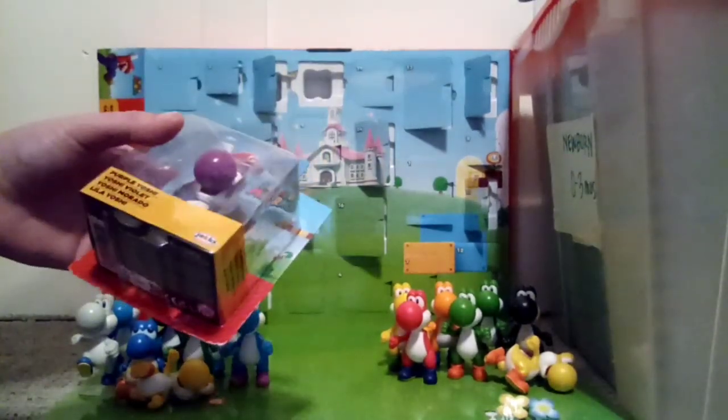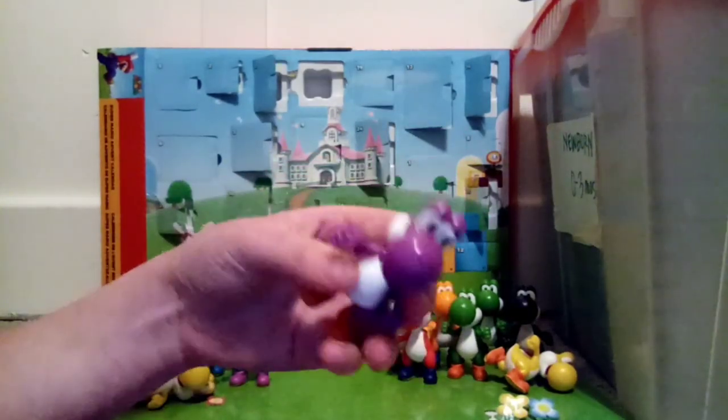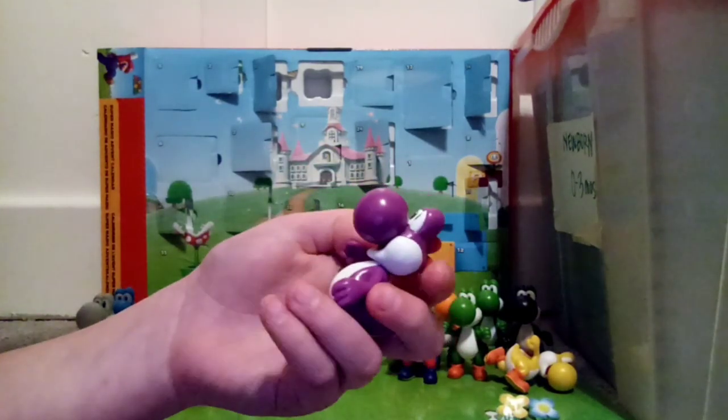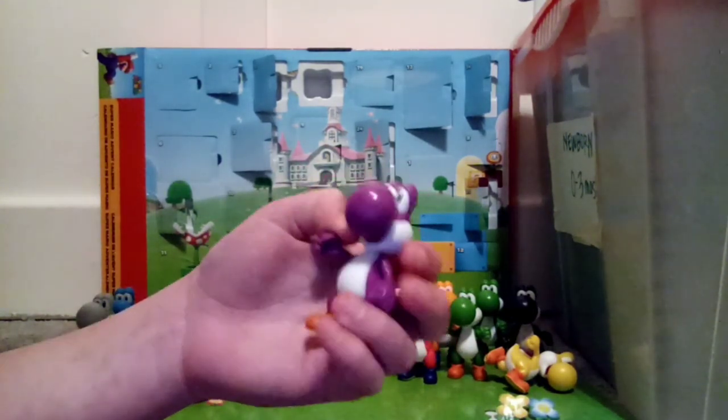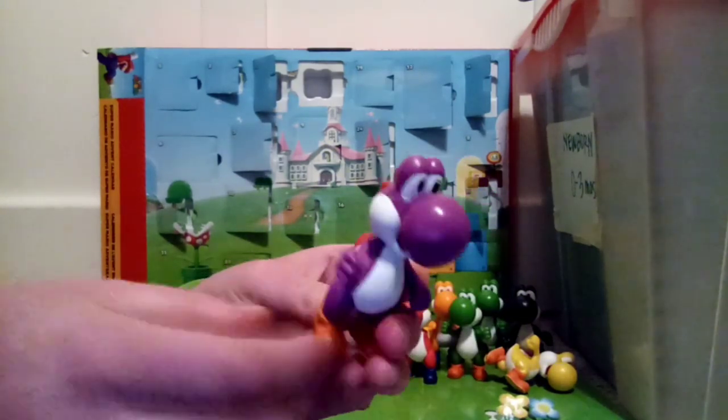Let's open this up. Here is Purple Yoshi — super cool. I think this is a super cool figure to add to the Yoshi collection. And let's look at articulation.